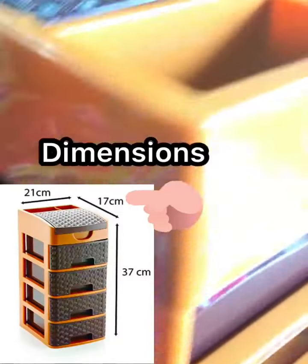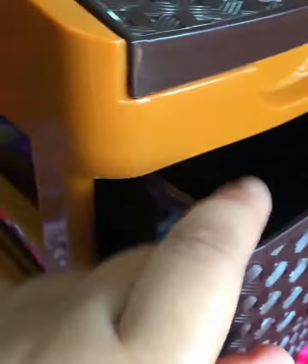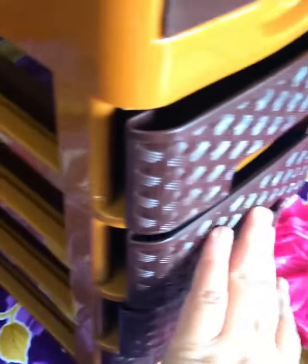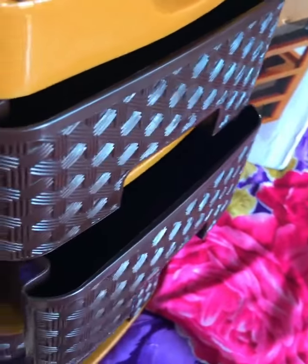If I talk about the dimensions, the height is 37 cm and it is 21 x 17 cm wide. The drawers push and pull easily.